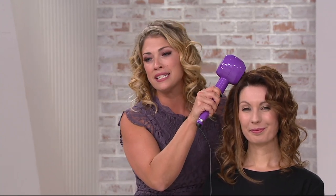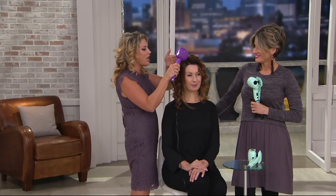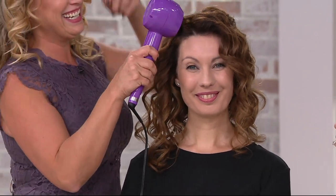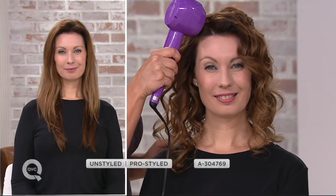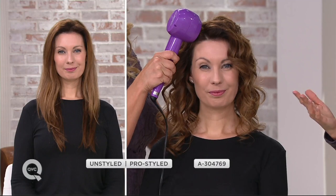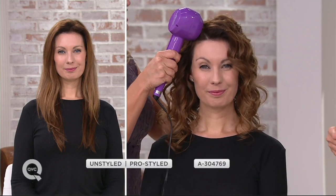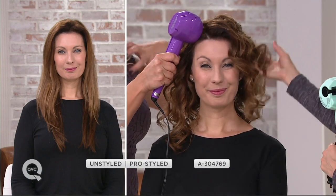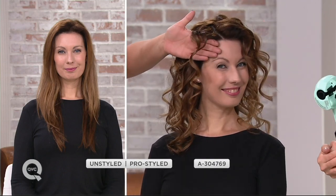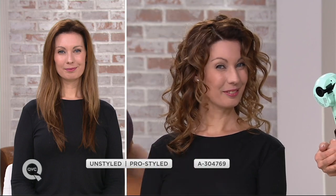It's going to take all the frizz away because of that tourmaline ceramic, add the shine. Delphine's got this beautiful, gorgeous, long hair — all we did is air dry the hair, half-inch section. If you put too much in, there's the safety mechanism — the device will tell you this isn't going to work, take it out and start over. Look at Delphine's hair — that's just air dried, and you can see this gives you the volume, the shine, and the consistency of these perfect curls, every single time.